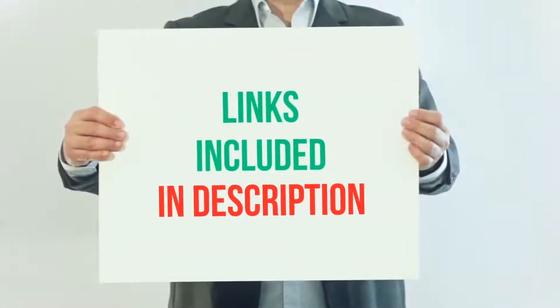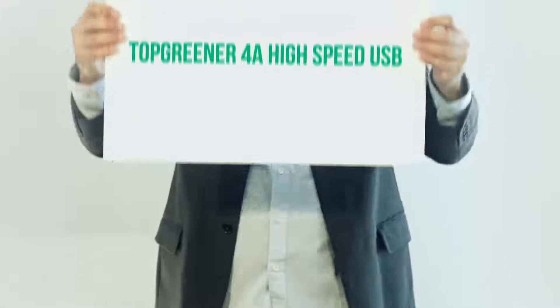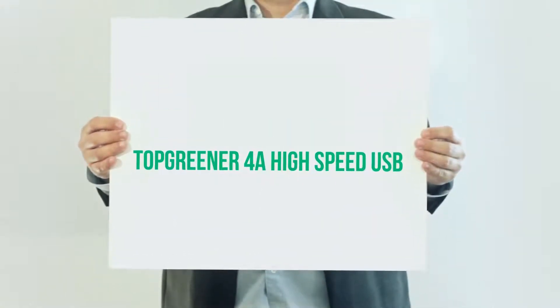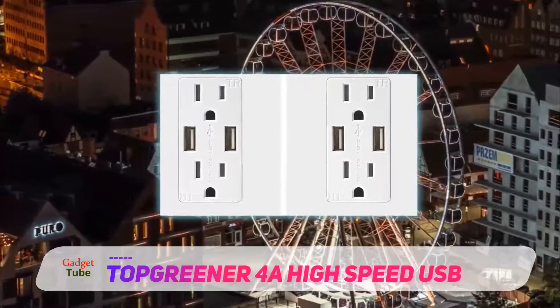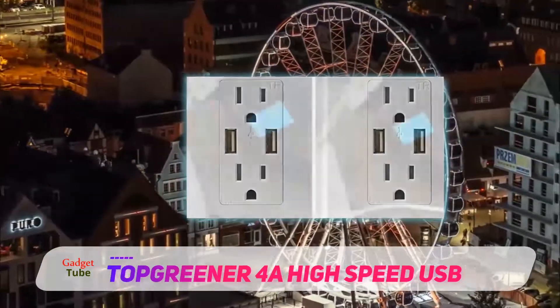For more information and current price, I included this product link in the description. The Top Green A4A High-Speed USB — the 4.0A High-Speed Dual USB Ports Duplex Receptacle — is a revolutionary product which you can use to charge a wide range of smart devices.